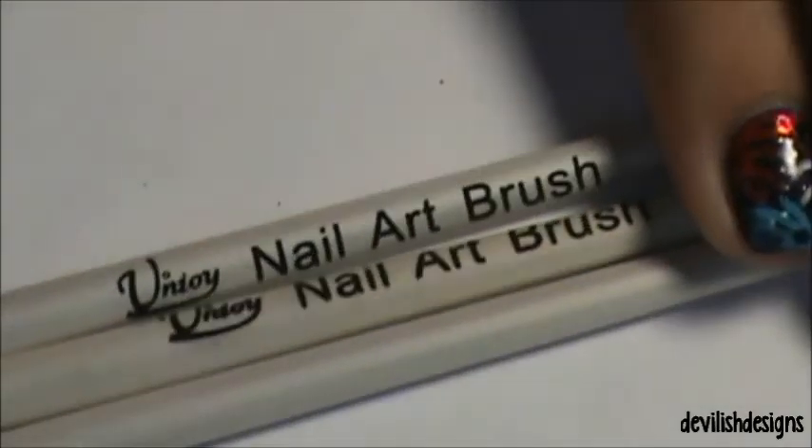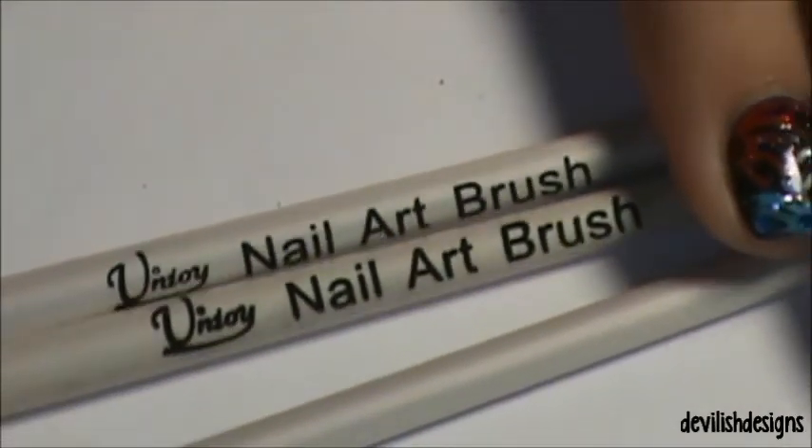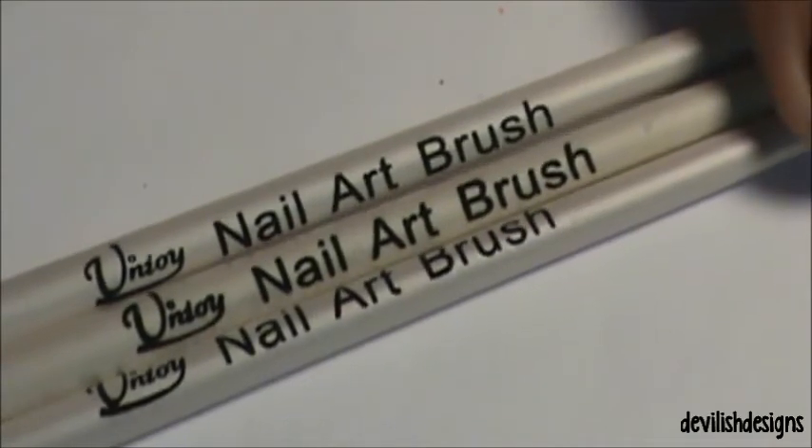They don't have any numbers on them — this is all that they have, so you can easily tell which one is which. This is what they say on the brush body.